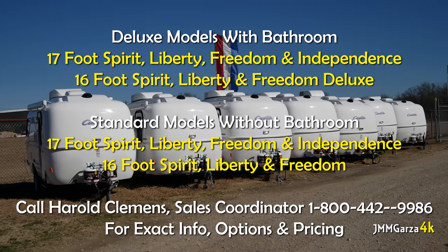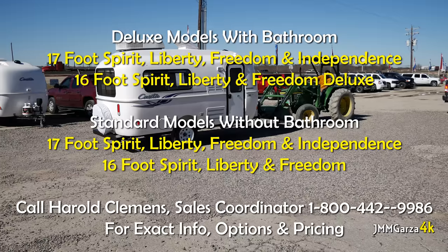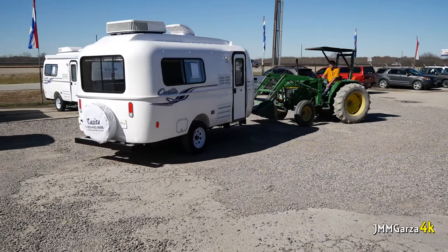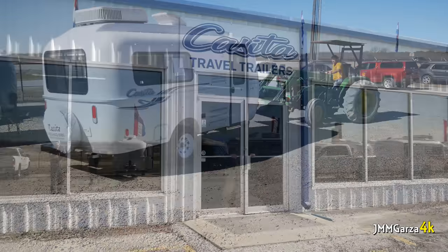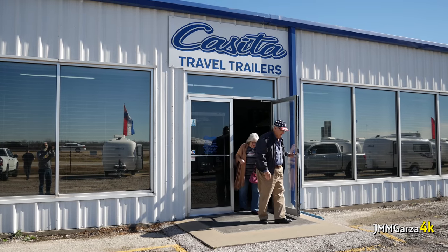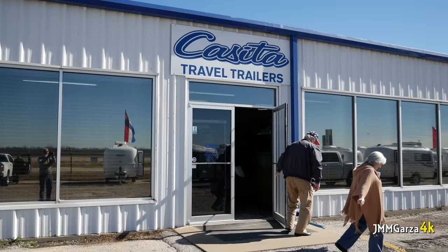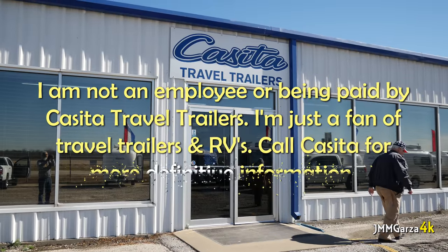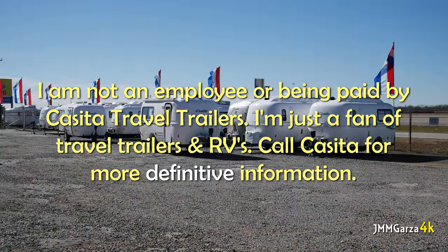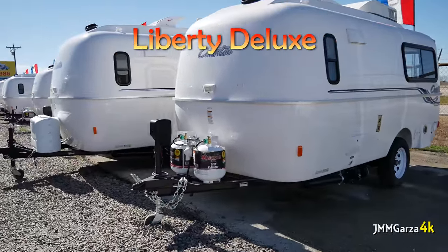If you have any questions about purchasing or about the products, you can always call Harold Clemons at Casita. I'm not getting any cash, any benefit, or any perks by producing this video. It's all just for fun. I'm not monetized by YouTube — I don't even get any money for the clicks from checking out this video.